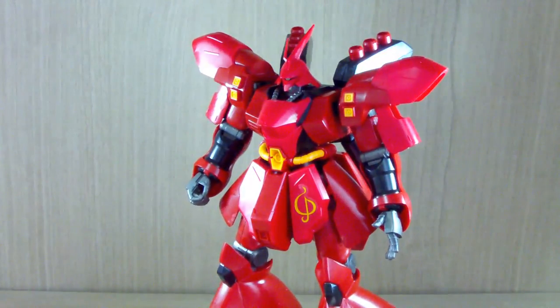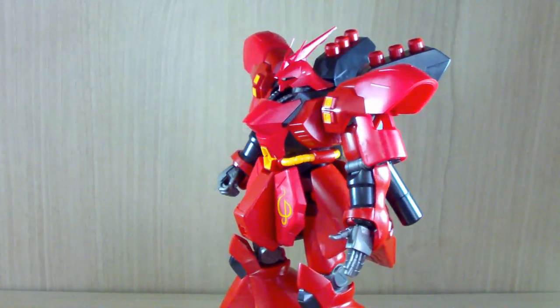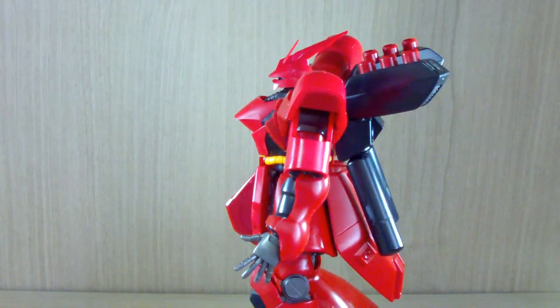Hello YouTube, this is Charlie426, and today we have the review of the HG-UC, or High-Grade Universal Century, Sazabi.